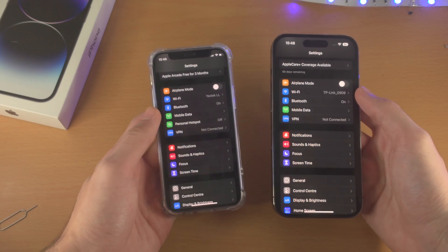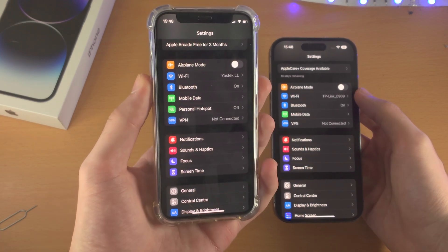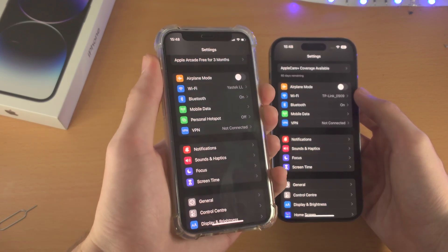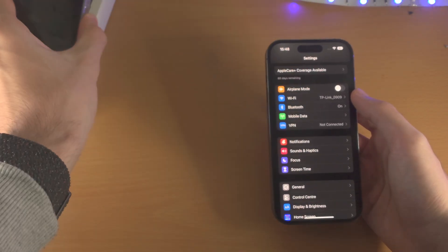Now once you've done this, on the old iPhone we need to verify that the physical SIM card is still inserted. Once you've done this, as long as you don't factory reset the old iPhone, you do not need it anymore.